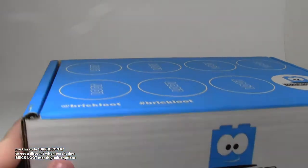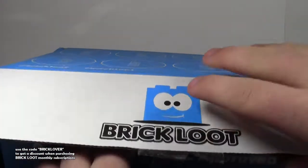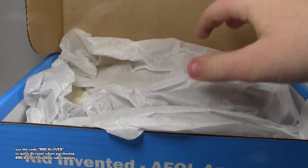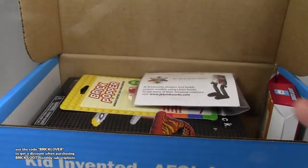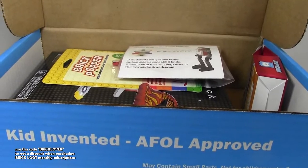I'm not going to waste any more time getting into it. I am excited. So it is all nicely wrapped here with some tissue paper. And look at it — it's just already filled with brick galore.